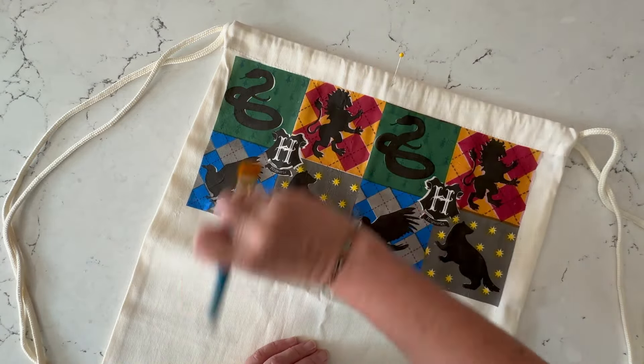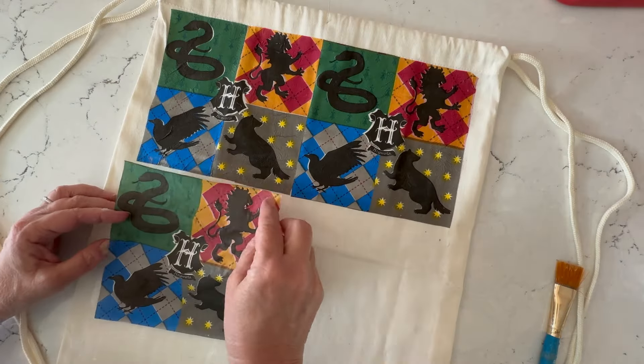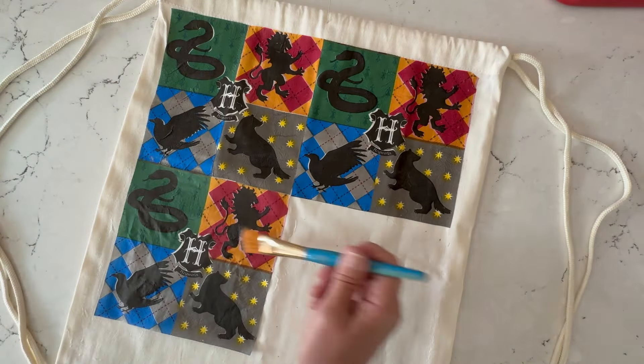You can use your fingers also to smooth out any wrinkles, then just continue by adding more of the Mod Podge and adding your napkin pieces.